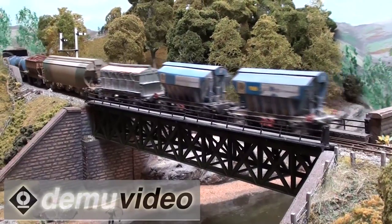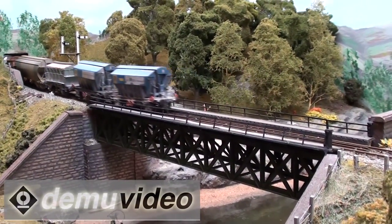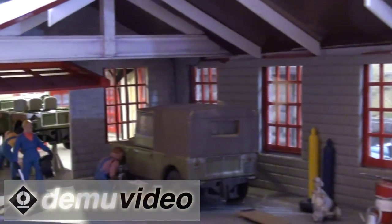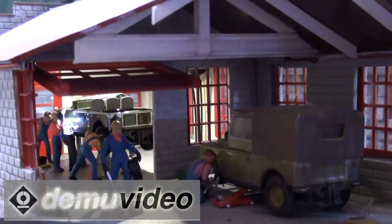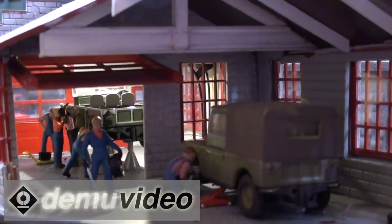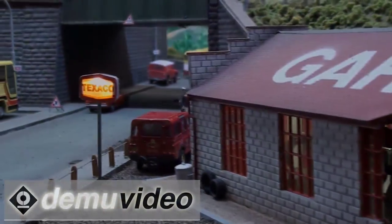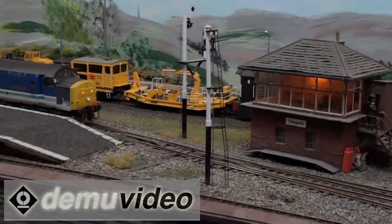There are a few things on the layout that will catch people's eye that they might think are familiar. The Land Rover garage was a deliberate lift of a place called Lick's Toll, which is just above Killin — there are always loads of Land Rovers parked up outside. It's just little things like that which put it in the right area.